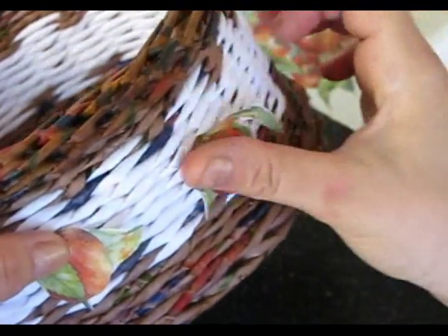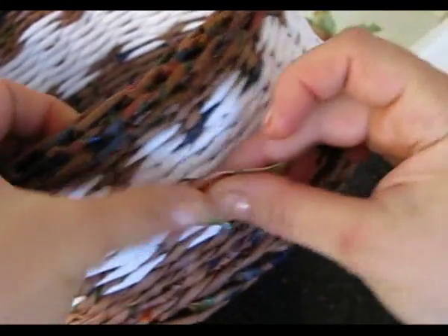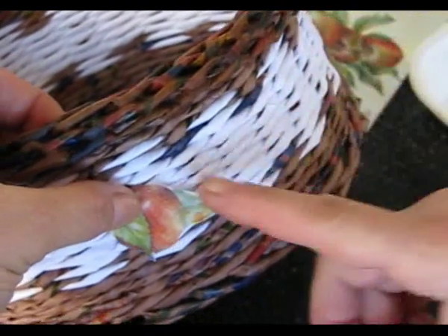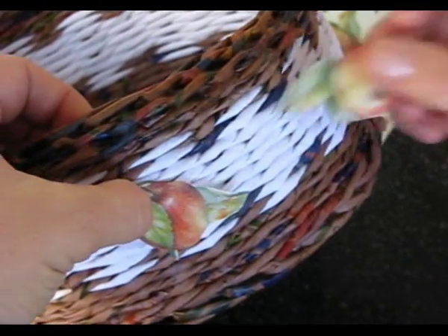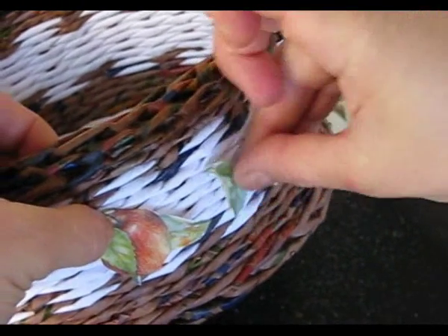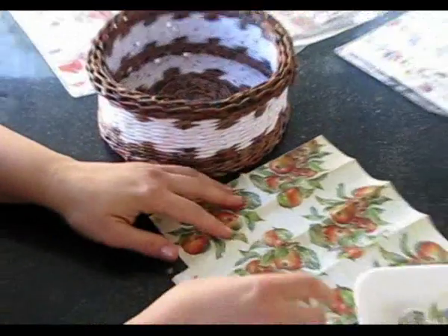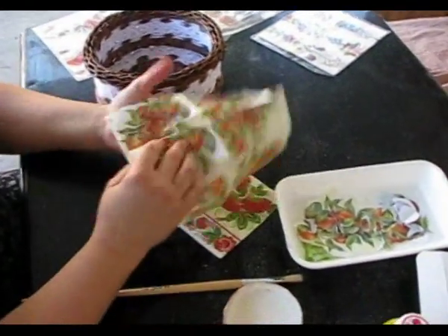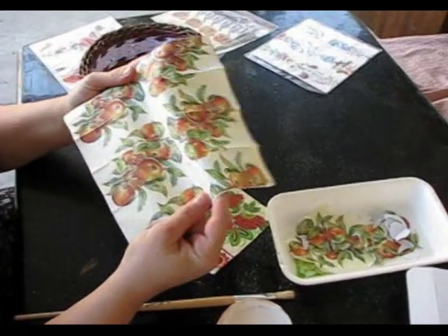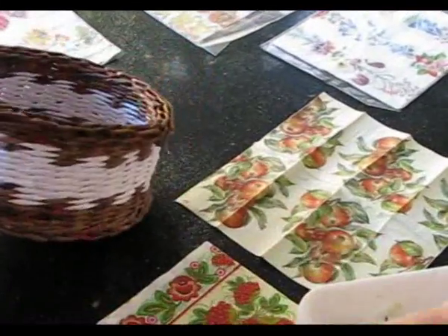I don't want to stick up the whole stripe, so I will stick the apples with intervals of one pole. We will decorate the intervals with the leaves and check how it will look. We take a napkin and cut out the motifs from all three layers. We will separate the layers right before placing the picture onto the item, because it is much easier to cut all three layers together.